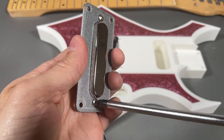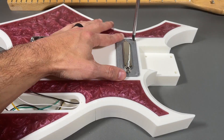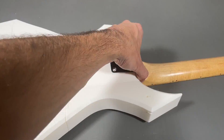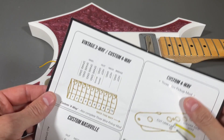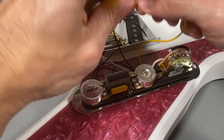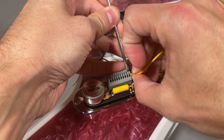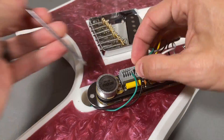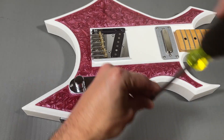The neck pickup gets mounted to the 3D printed cover using the included hardware and then mounted to the guitar body using four screws. After pressing the neck into the body, it gets bolted on using the neck plate and four screws. Now we're ready to make the wiring connections, which is fairly straightforward as you simply follow the included wiring diagram. The instructions recommend 6 millimeters of exposed wire for a proper connection, and then you simply press the tab down, insert the wire, and release. Don't forget to connect the bridge ground wire, which can be inserted into any of the spare ground slots. Then simply mount the electronics assembly to the body using two screws.